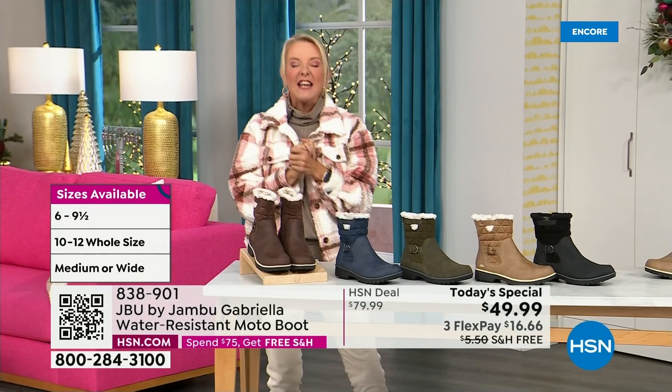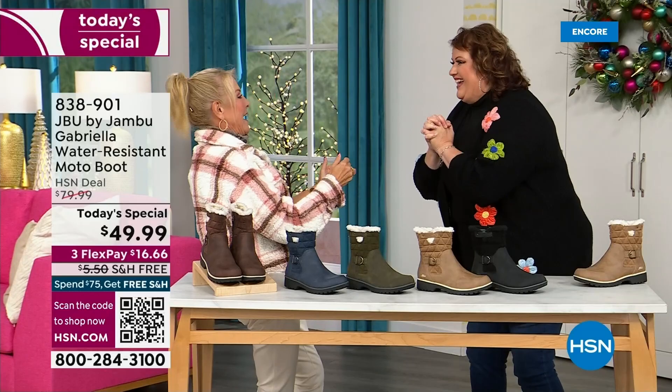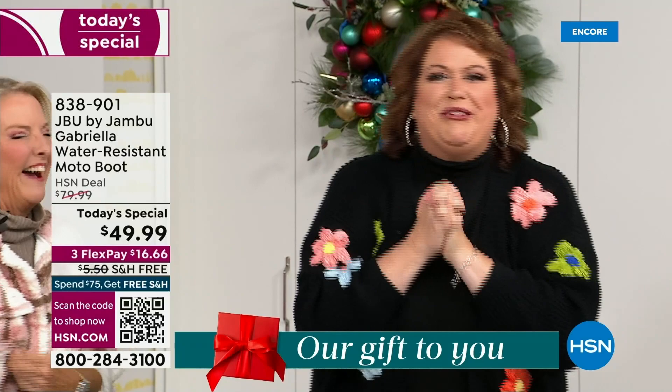Bring on the worst weather, bring on the sunny weather — you're going to look great in your brand new Jambu boots. Joining me is Miss Laura — I love this woman. She's been in the retail TV business for twenty-five years, she's developed tons of products, and she brings us these great boots. We could not wait to get to this.